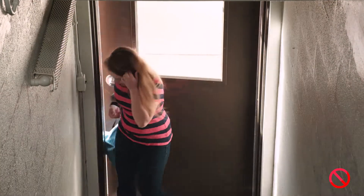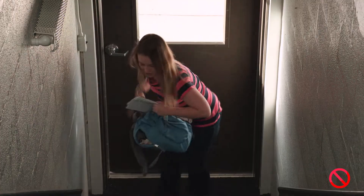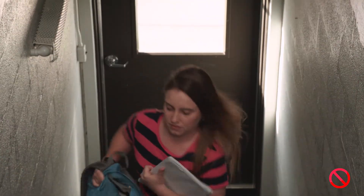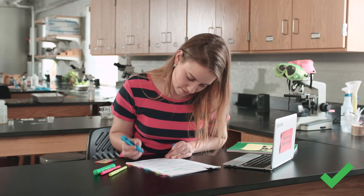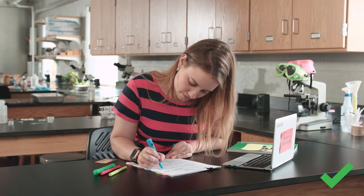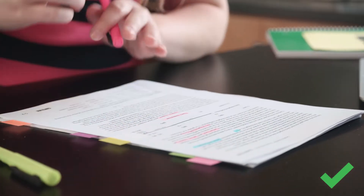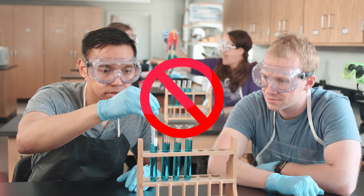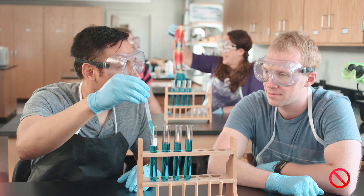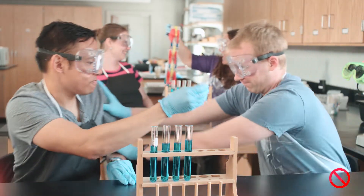Prepare the lab by reading the instructions and safety information ahead of time. Always pay attention to the work. Don't fool around in the lab — no horseplay, pranks, or practical jokes.